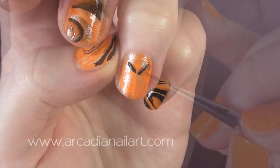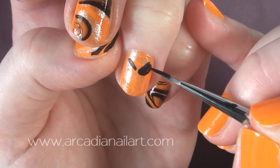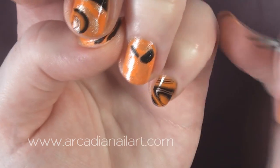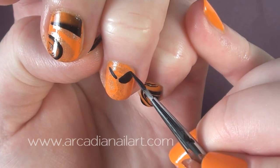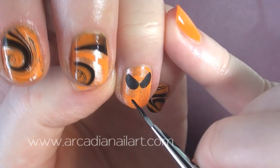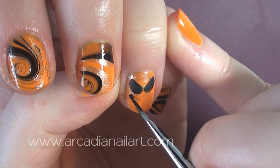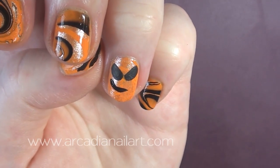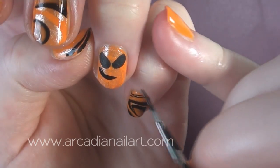Start with some grumpy eyebrows, but then round them out to create the eyes. If you have any glow in the dark nail polish, try it underneath the pumpkin face — it would create an awesome effect. Then add a smile, making the centre much deeper than the corners, which should taper to a point.